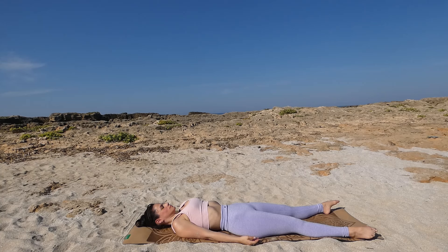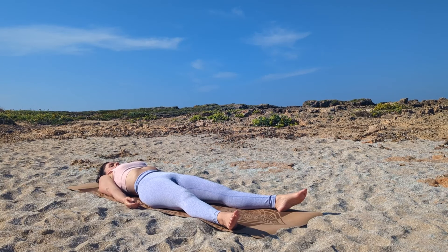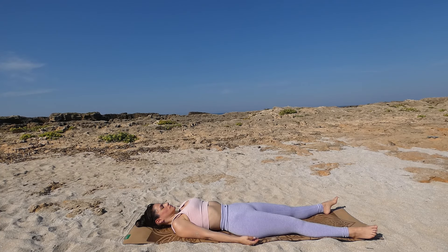Arms by your side, relax your shoulders, and enjoy with me our last few breaths in Shavasana — corpse pose. Try to relax every muscle, focus on your breath. Enjoy this peaceful feeling after yoga practice. Feel into the body, feel the energy flowing through it. Calm the mind, calm the body, melt into the mat.